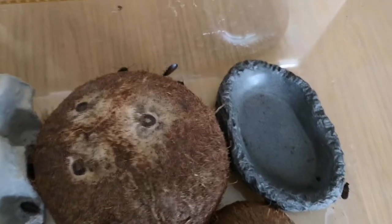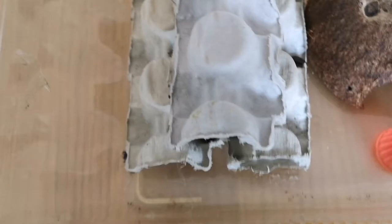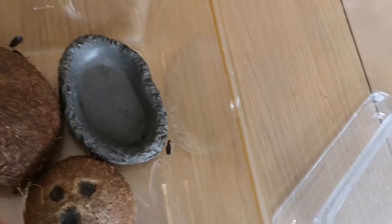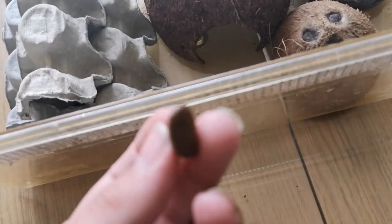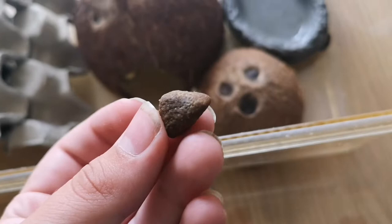Another interesting thing about hissing cockroaches is that they're one of the few species that can climb up smooth surfaces like plastic or glass. I also put dog food in with my cockroaches to allow them protein, as well as dry food.